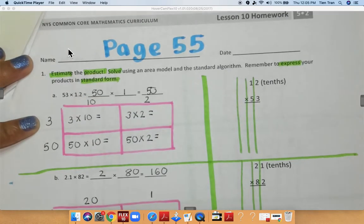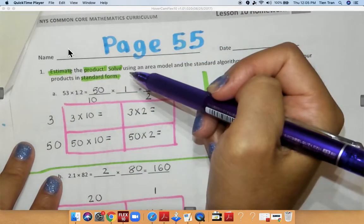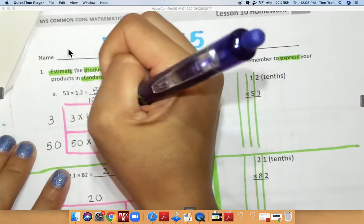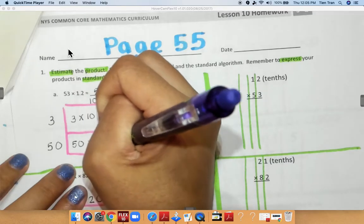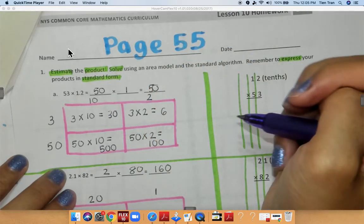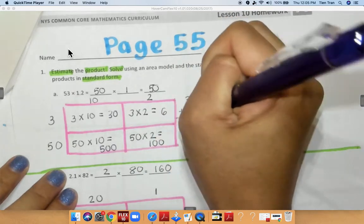We are going to multiply. First we have 5.3, so I wrote down 50 and 3, and over here we have 12 tenths, so I wrote 10 and 2. So 3 times 10 is equal to 30, and 50 times 10 is equal to 500, 3 times 2 is equal to 6, and 50 times 2 is equal to 100. Now I'm going to add these numbers together, so 30 plus 6 gives me 36 tenths.